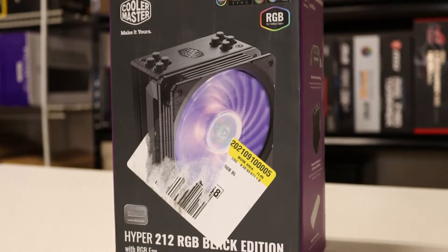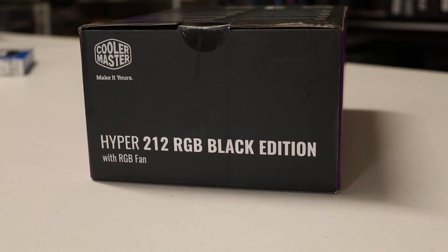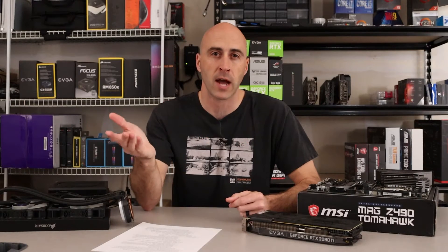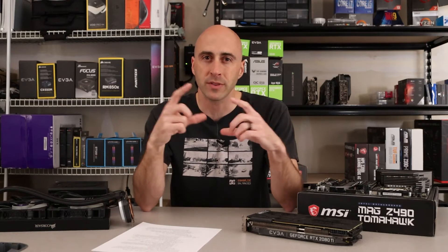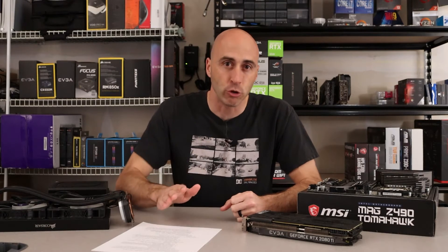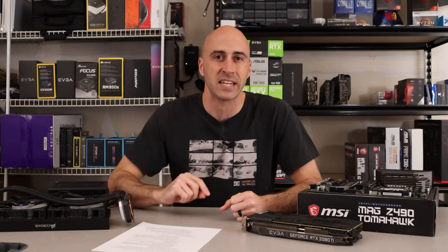The CPU cooler he decided to go with is the Cooler Master Hyper 212 RGB. It's a really nice cooler — the 212s have been around for a long time, and this is the updated version with RGB. It does a really good job at cooling and it's not super expensive. He didn't really need to upgrade the cooler, the Intel cooler would have been fine, but as you'll see in the benchmarks, it made a huge difference even though he's not getting any higher clock speed.